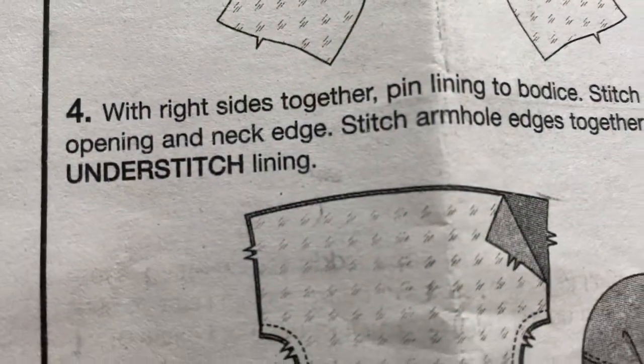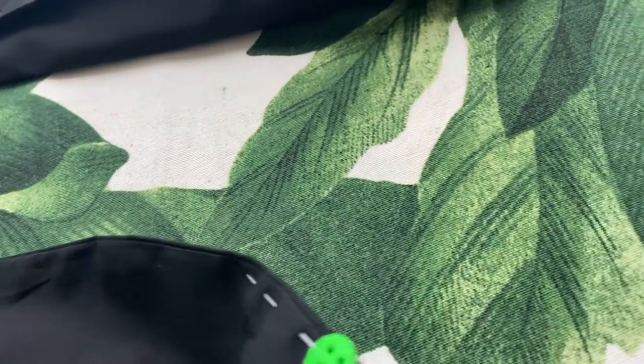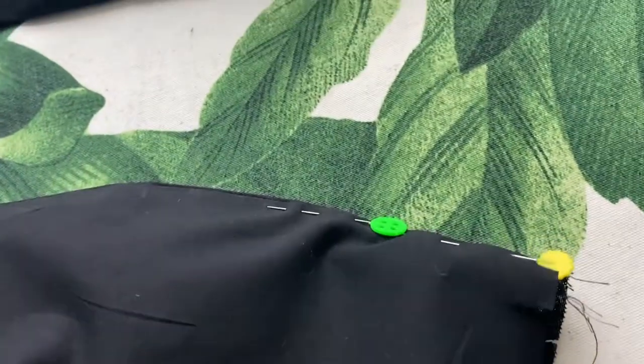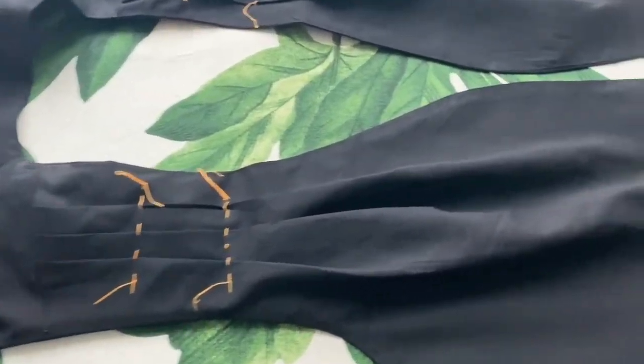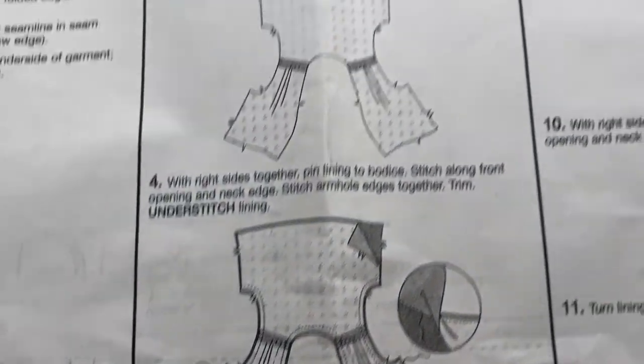I still hadn't done the understitching and definitely couldn't use the machine now, so I put a few pins in place so I knew what I was doing. See how see-through this fabric is - that's the cotton voile. You can see two different black tones: one is a nice dense homespun cotton and the other is a really fine cotton voile. I stitched the lining and the two seam allowance bits together by hand, and if you look very carefully you can see a few stitches right at the edge - but on the outside there's not a single stitch visible. It just magically stays in place.